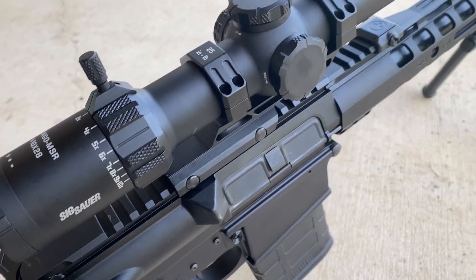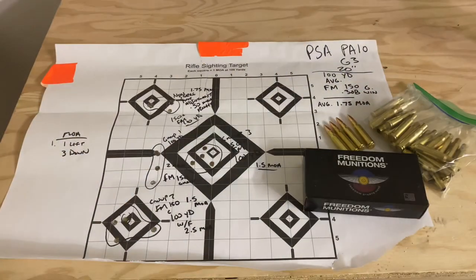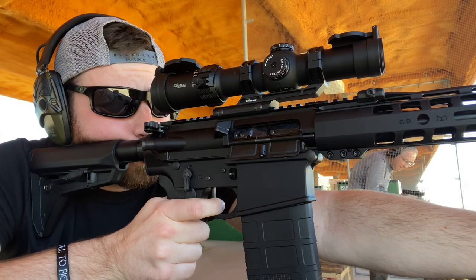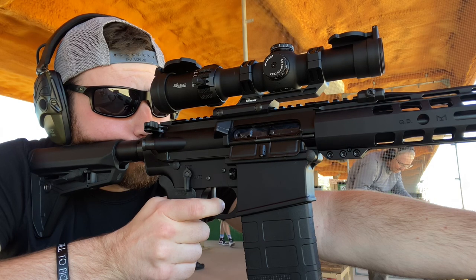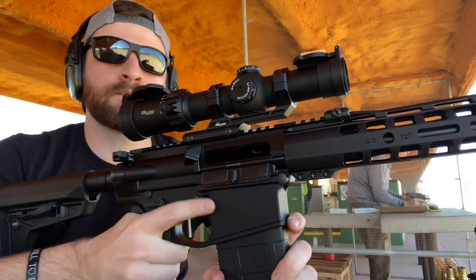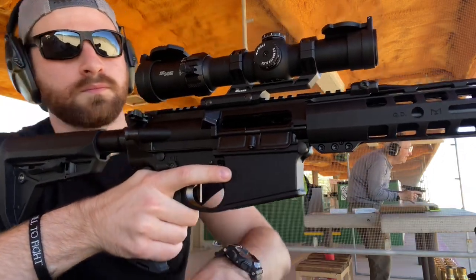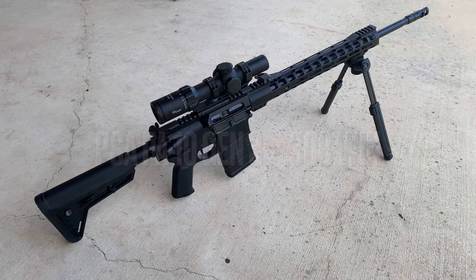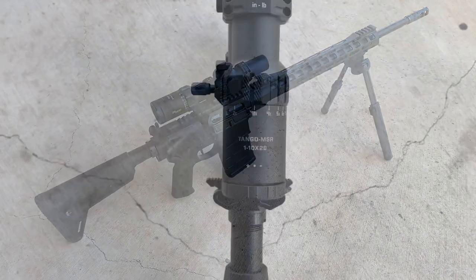Right off the bat, if you haven't already watched the unboxing video, go ahead and swing over to my channel and watch it. And if you haven't seen the Palmetto State Armory PA-10 accuracy video, I would watch that as well, because it shows the sighting in and initial use of this scope. To clarify, I only ever reviewed this scope on one rifle — my PSA PA-10 Gen 3 308 rifle.